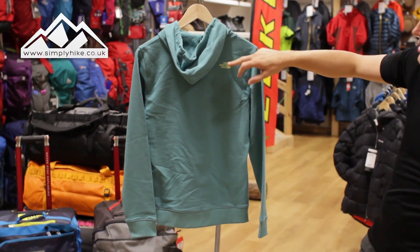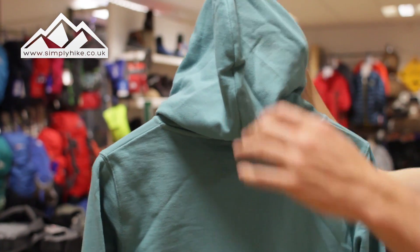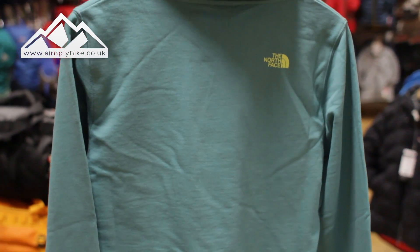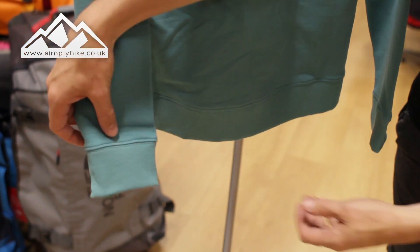Let's take a closer look at the back. You've got your traditional North Face logo on the shoulder — very typical of North Face — and you get a nice wide, spacious hood. Playing with the pulleys on the front makes it safe and secure.